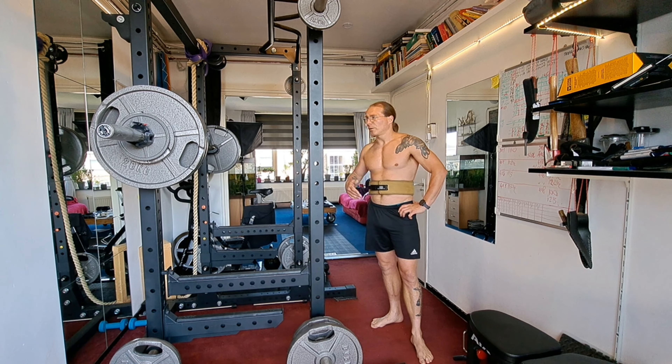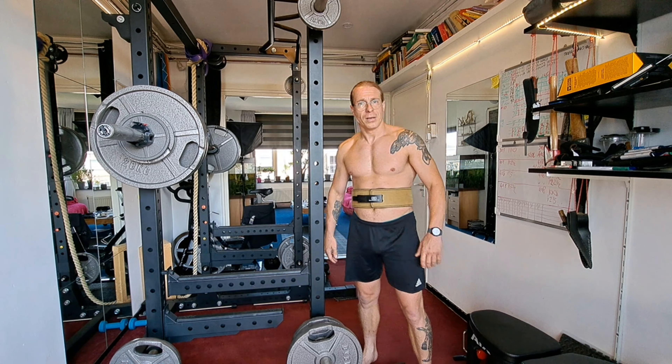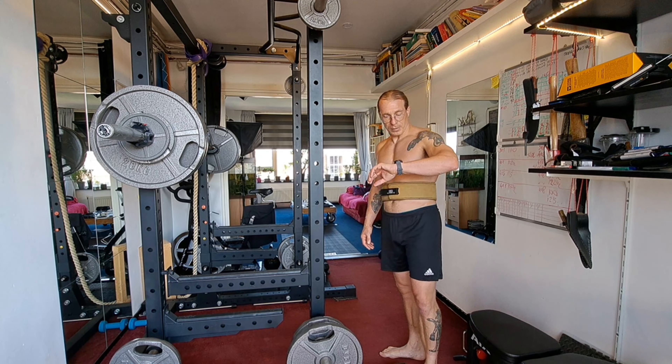I could be a little bit more stable with my hips because I was shifting a little bit, I noticed. Maybe I should have taken a longer warm-up, also with the bar and everything. I did my standard warm-up — plate in my hands and then go down.